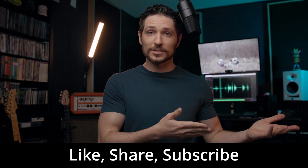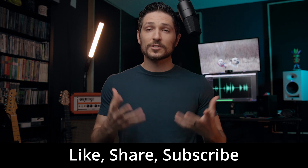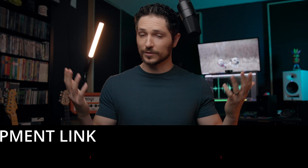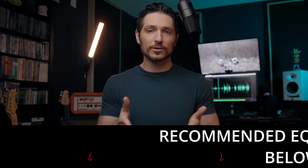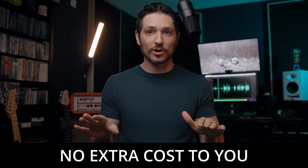Like this video, share this video, subscribe to my channel. These small actions tell YouTube to share my content with more people, which is a huge help. Also, feel free to check out my recommended equipment links in the description below. If you do purchase equipment from these links, I get a small commission at no extra cost to you whatsoever.